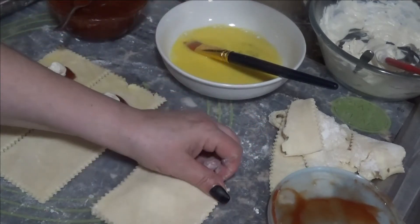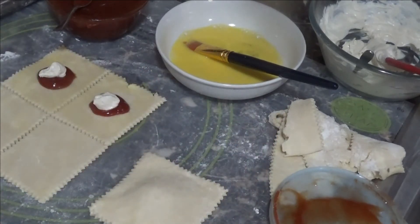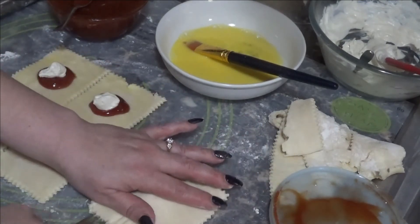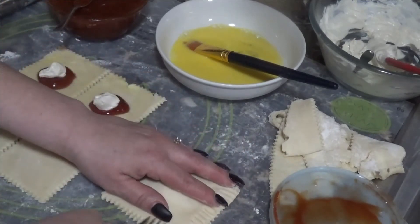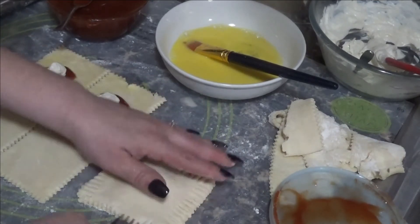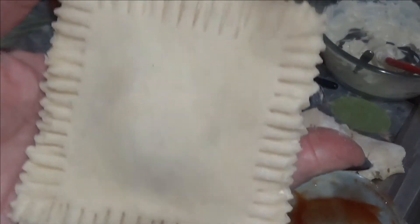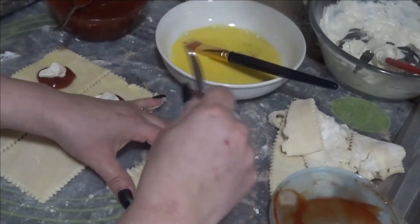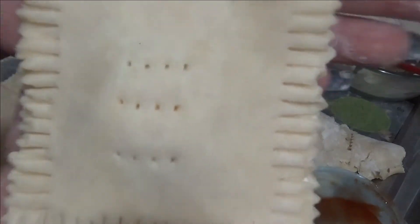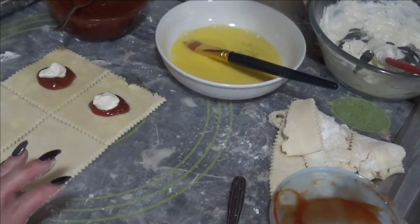Grab the bottom piece and place it directly on top of the filling. Squeeze the edges — just the edges — and then grab a fork and make the little crimps all around the bottom. Then use the same fork to make two or three little slits or pokes right in the center. Continue with the rest of the dough, re-rolling the scraps.